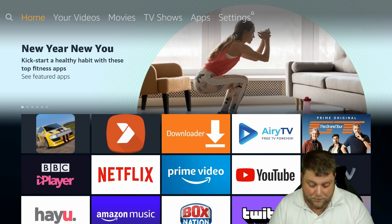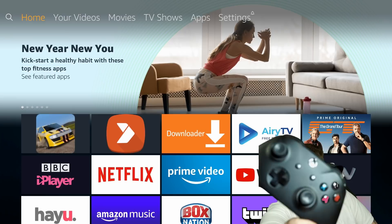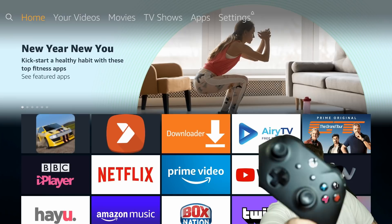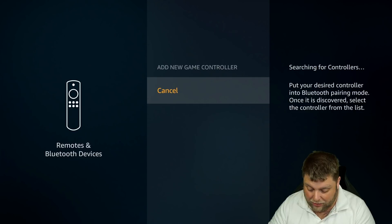Now we're going to show you how to do it with the Xbox — it's pretty much the same process. But on Xbox One controllers, you're going to see at the top you've got a pairing button. Once I click on that, it's going to start blinking really fast — you can actually see that this time — which means it's in pairing mode. So once again, we're going to go to Settings, down and across to Remotes and Bluetooth Devices, Game Controllers, Add New Controller.